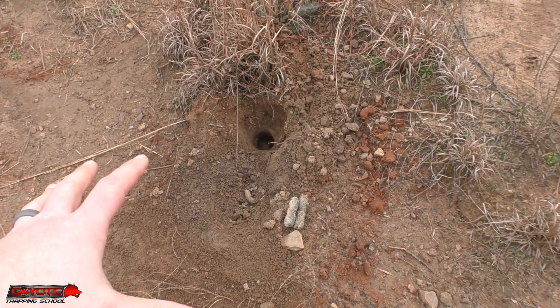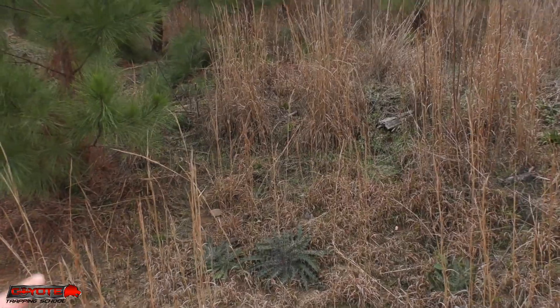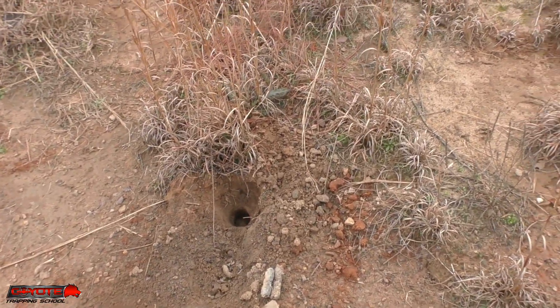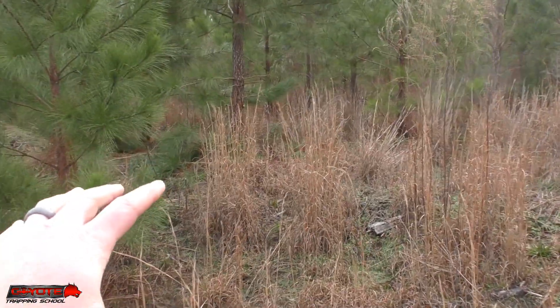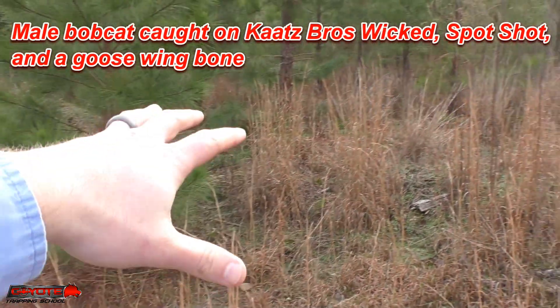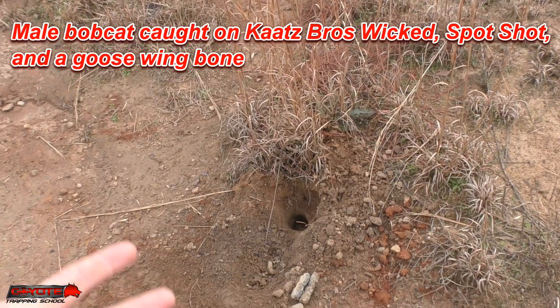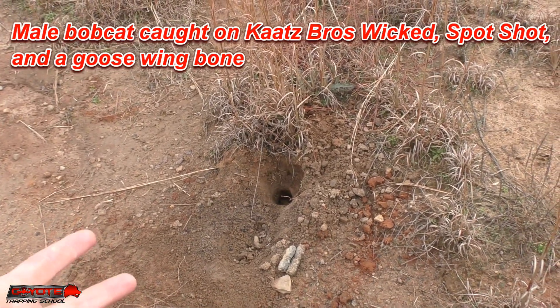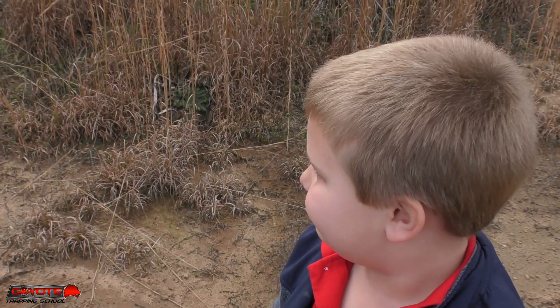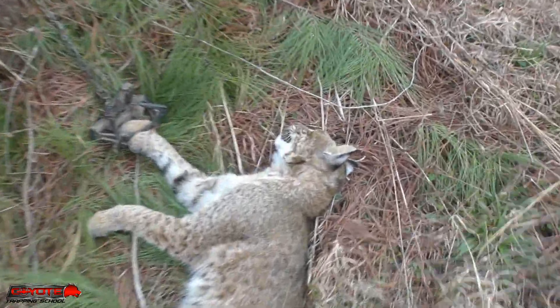You can see how incredibly intact that set still is. We got it on a drag, so it's a long chain, and that's one of the benefits of the drag - it's able to get your animal out of sight. If you were trapping in a more public or visible area, nobody would ever notice that bobcat was right there. And your set is still intact, so your remake theoretically should go pretty quick. Really camouflaged, didn't it? Nice.